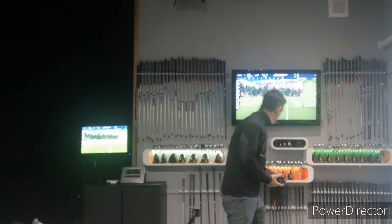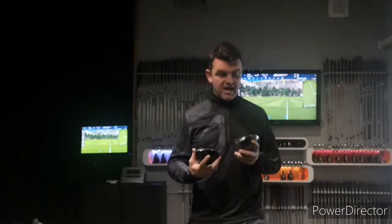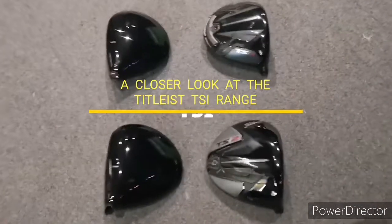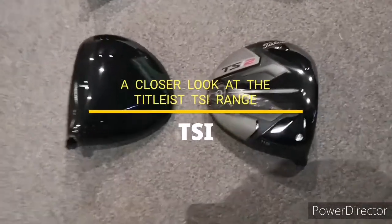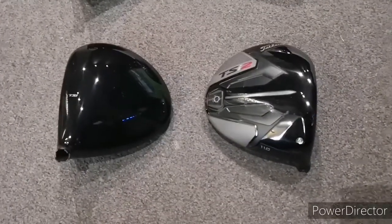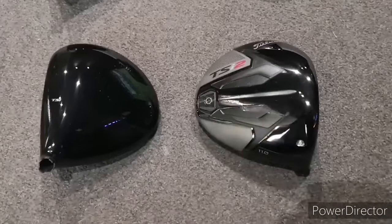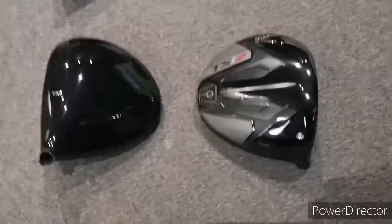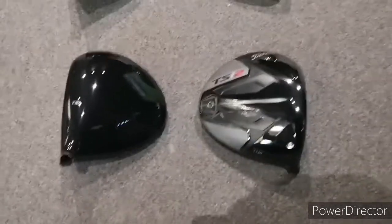This week we've taken delivery of the new Titleist TSI 2 and TSI 3 range. The TSI 2 is designed for those wanting higher launch and lower spin. The 'I' stands for innovation — and Titleist believe this is, let's be honest, we've heard this before, the longest and straightest driver they've ever made.